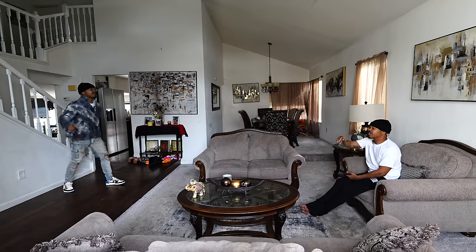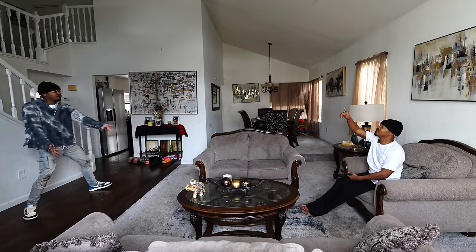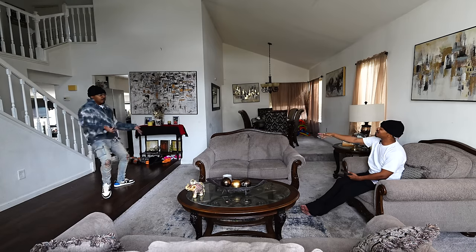Why you... I ain't finna let you kill my vibe. I gotta go to work. You can go to work then. No, because you made too much noise upstairs, and now you're trying to move it down here. Don't get mad at me.